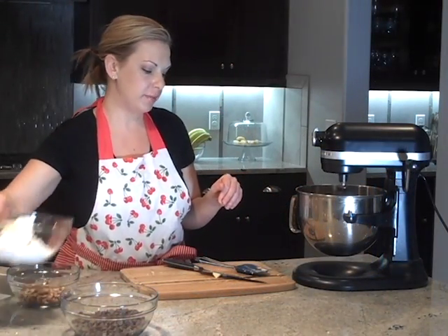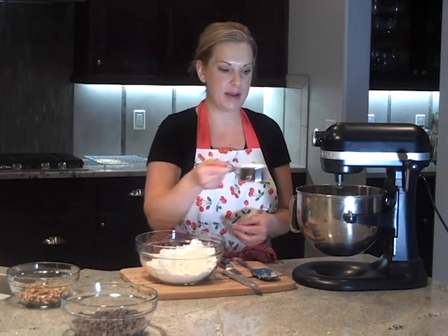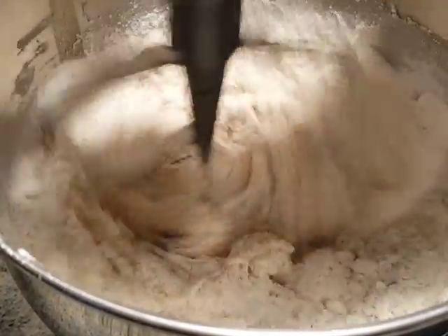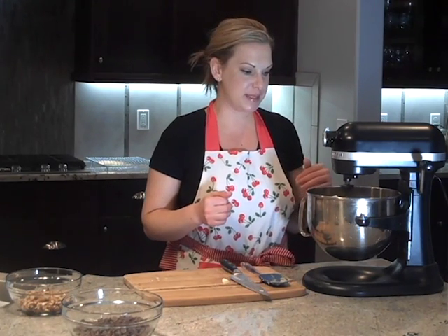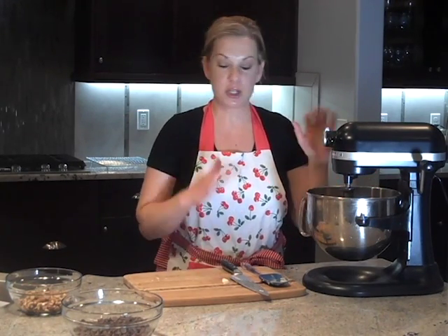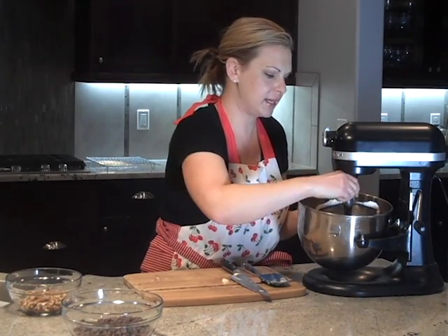Next we're going to add our flour. What I have here is two and a half cups of regular white flour, and to make it a little bit neater and mixed a little better, I'm just going to add about half a cup at a time. The batter is looking like chocolate chip cookie dough batter minus the chocolate chips. We don't want to over-mix this because the butter is cold and we want it to stay that way — a little bit of flour on the paddle is totally fine.